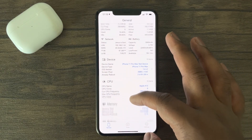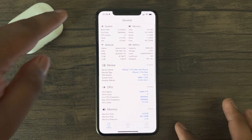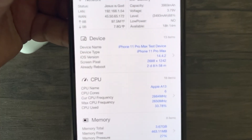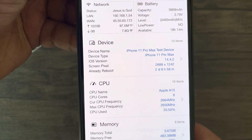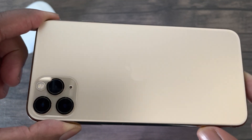Hey guys, this is Damien from Dame Tech back with another video. In this video, I'll be conducting another performance test and retesting the A13 Bionic chip in the iPhone 11 Pro Max by using one of the most demanding applications, Genshin Impact.